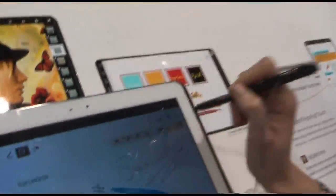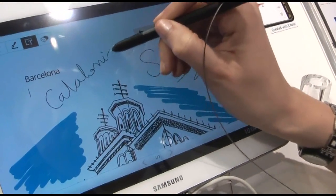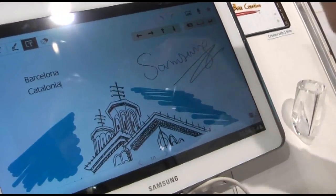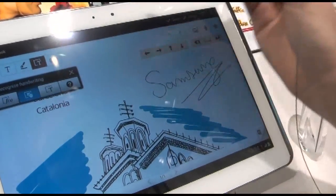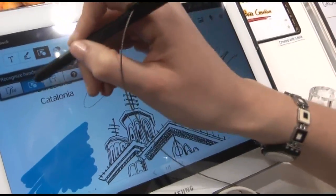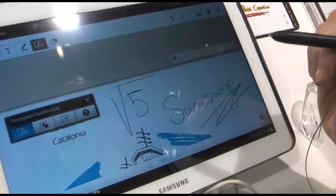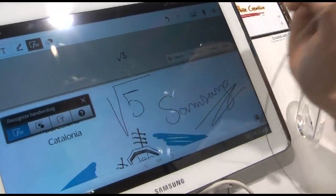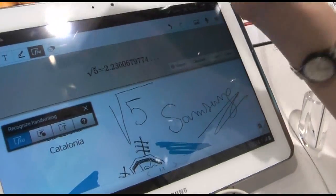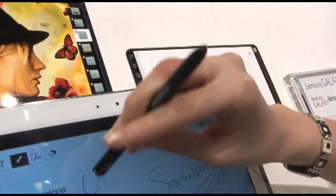You can do things like draw a shape and it turns into that. You can also do mathematics. You can do things like that, and this is like a real pen — so you can do like that, and then this is the eraser, like a real pen.